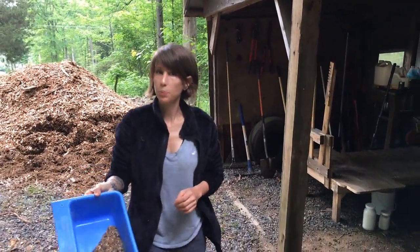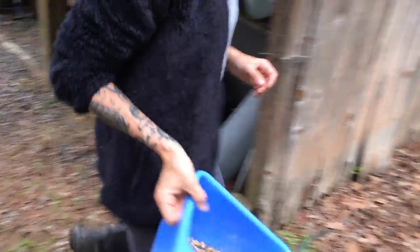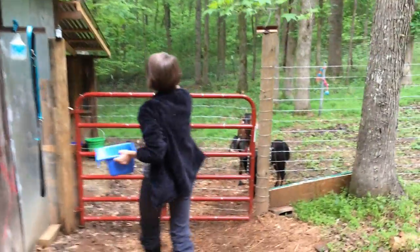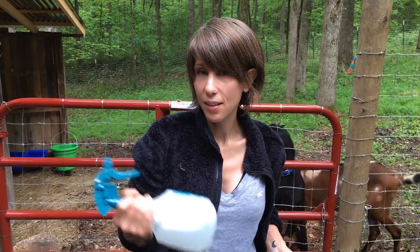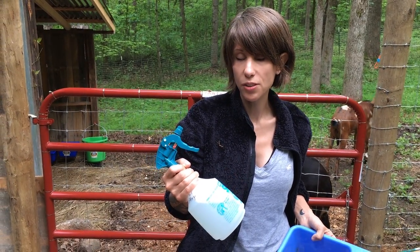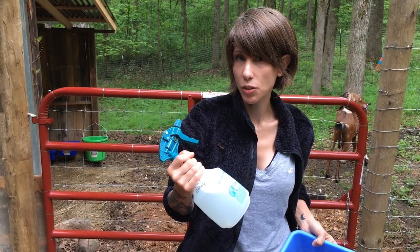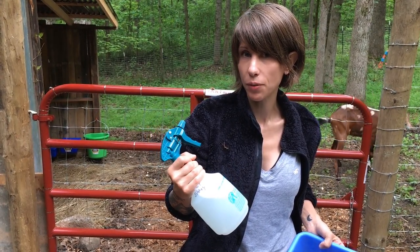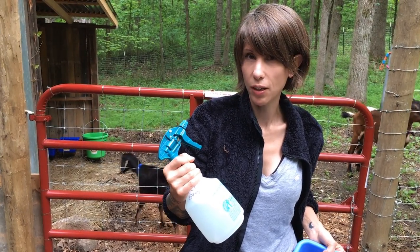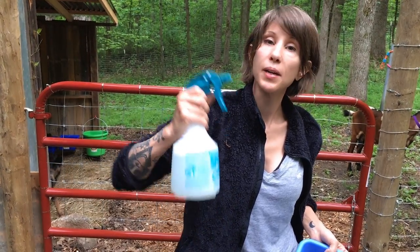Whatever she doesn't eat, we'll put it in her bucket. This is a natural fly spray that I made — it's made with Dr. Bronner's Castile soap, peppermint Castile soap, lavender essential oil, a little bit of alcohol, and some water. We're going to spray her down to help with flies, and hopefully the lavender will calm her.